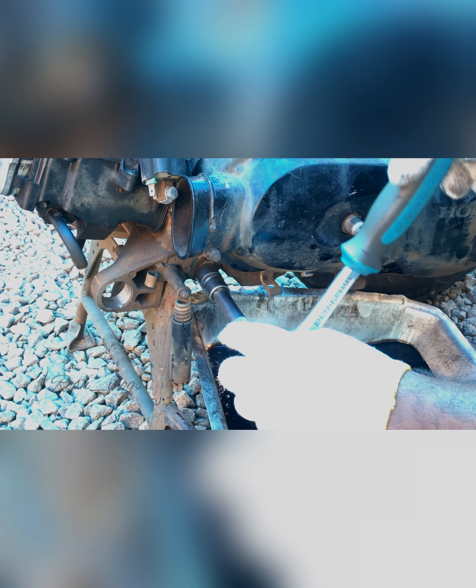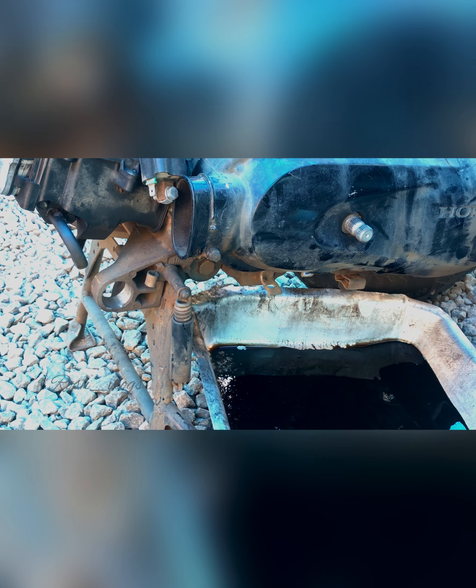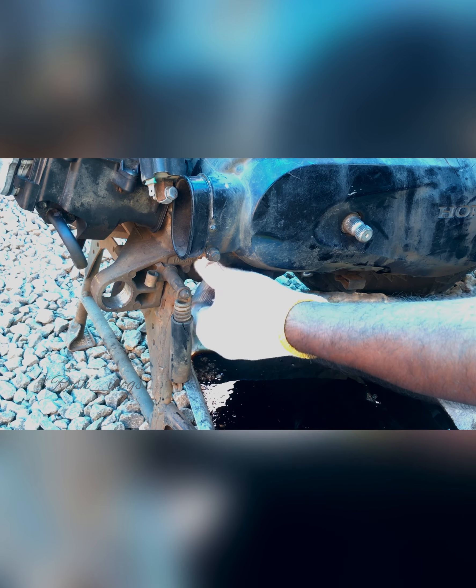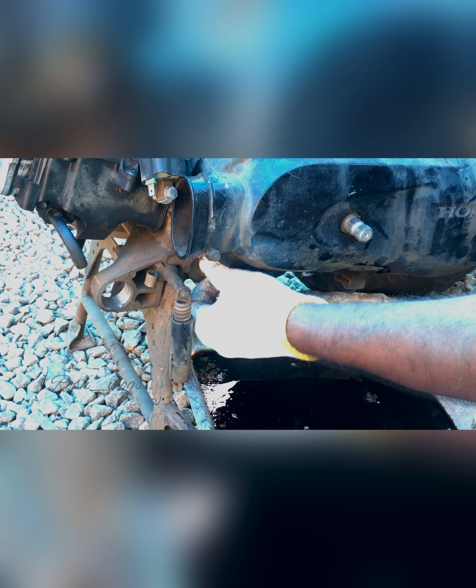Now we will place the oil filter. The oil filter is very clean. It is a little on the opposite side of the oil filter. We use the 14-14 ring.